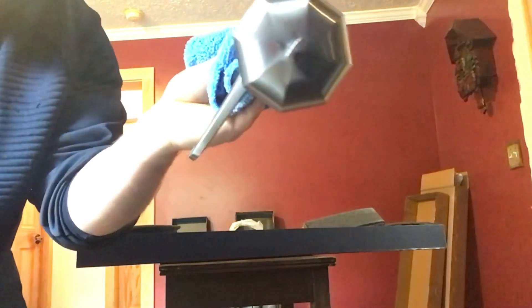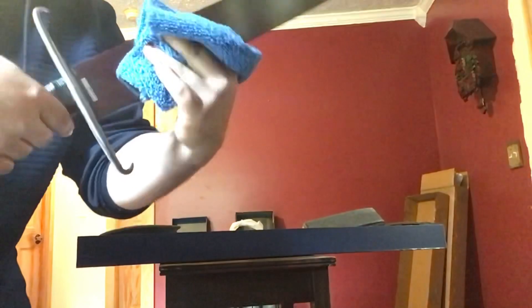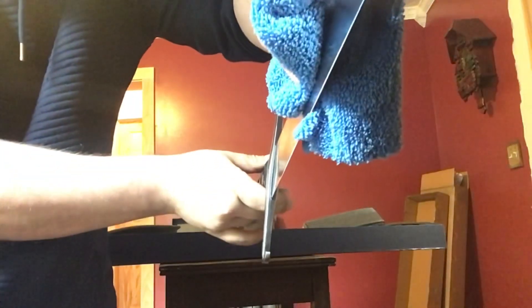The grip feels good. There's a gap in the blade where the crossguard meets — kind of hard to see, but it's really tight.